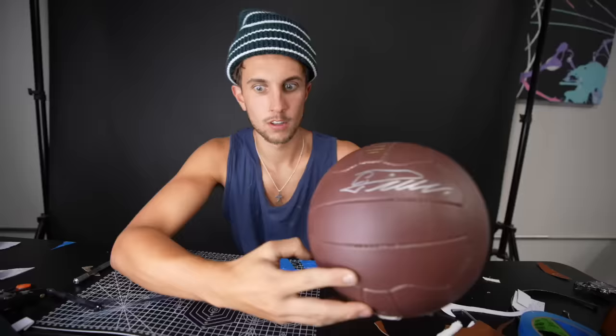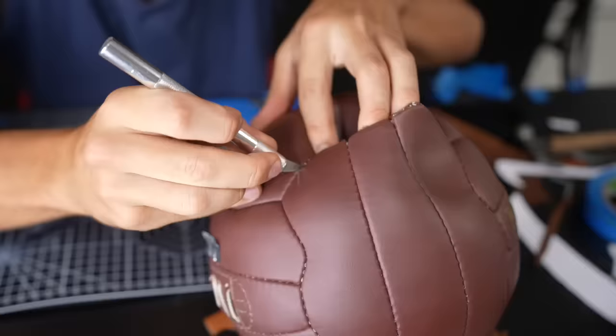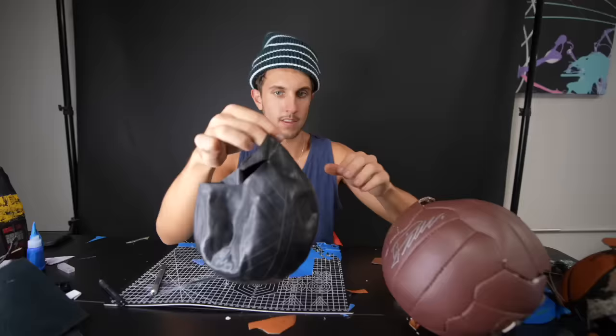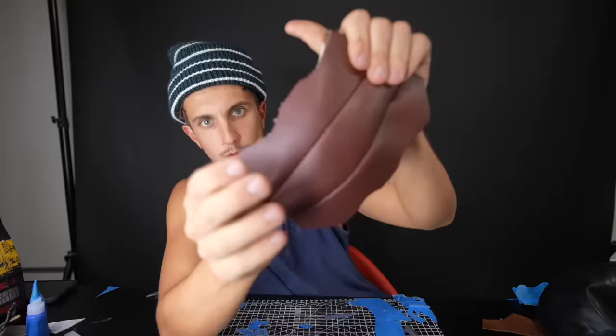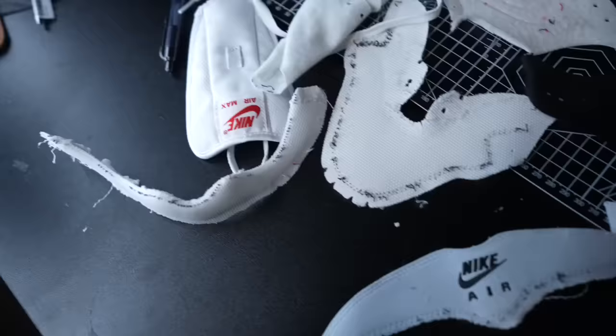Now for the big one — this is the last one, the Ronaldo soccer ball. I'm just going to start by cutting this apart and then we'll make shoes out of it. It smells like Ronaldo — this is nice, it's like a leather soccer ball. This is the inside of the ball — it's really thick material. For this pair of shoes I chose to do some Air Max 1s. First thing we've got to do is take apart the shoe, and I'm going to remake all these pieces out of the football soccer ball.